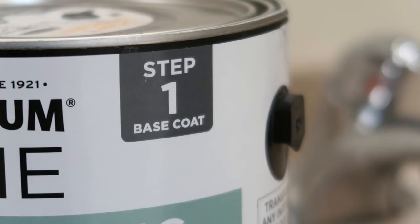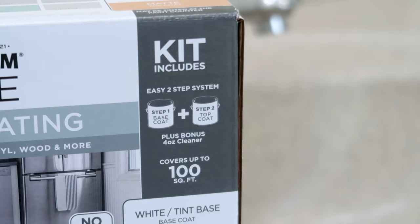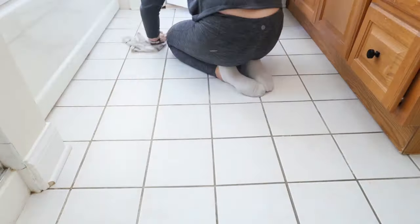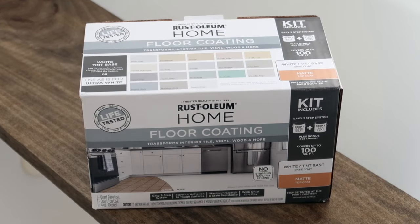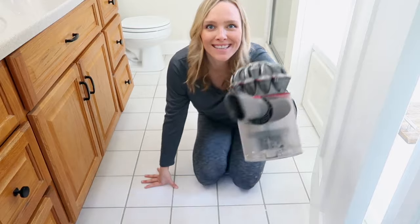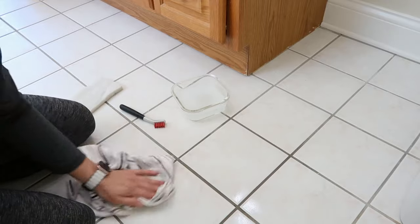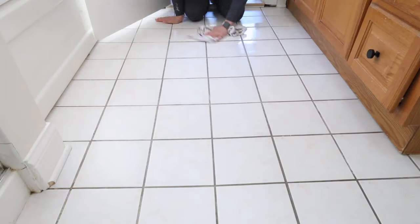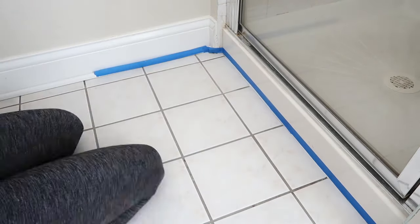One gallon of Rust-Oleum Home covers 400 square feet, and a quart covers up to 100 square feet. Keep in mind you may have to do two coats of your base color. Just like any painting project, it's all about the prep. You want to clean your floor really well. Rust-Oleum recommends using Crud Cutter cleaner degreaser, or if you buy the handy kit, it comes with a small bottle of cleaner along with the base coat and top coat. I vacuum up any dust and then use a rag and Crud Cutter to clean the floors. There's no need to sand or prime — all you have to do is clean. Next, I use painter's tape to protect the toilet, walls, and vanity. If there's any caulk around your tub or toilet, be sure to remove it before getting started.